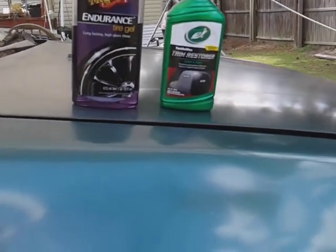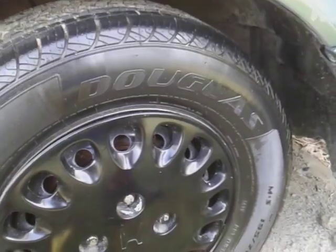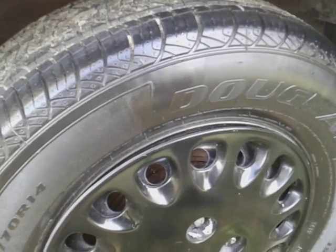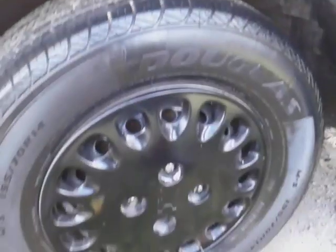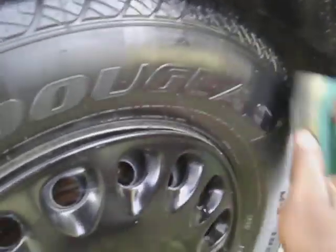I'm going to go ahead and apply the second and final coat of the Turtle Wax Trim Restore — only going two coats. That's all you need to find out which one is giving you the most gloss. Look how glossy that stuff is, that Turtle Wax going up there. That stuff is very glossy when you first apply it.